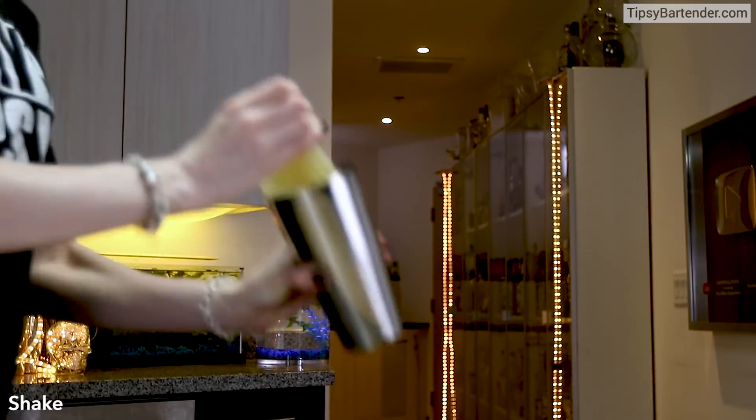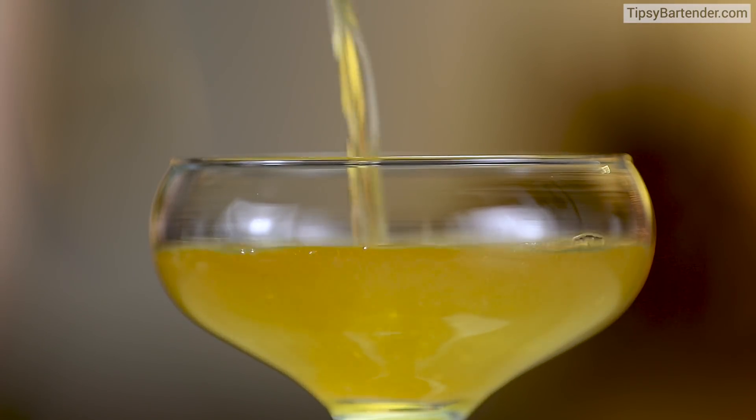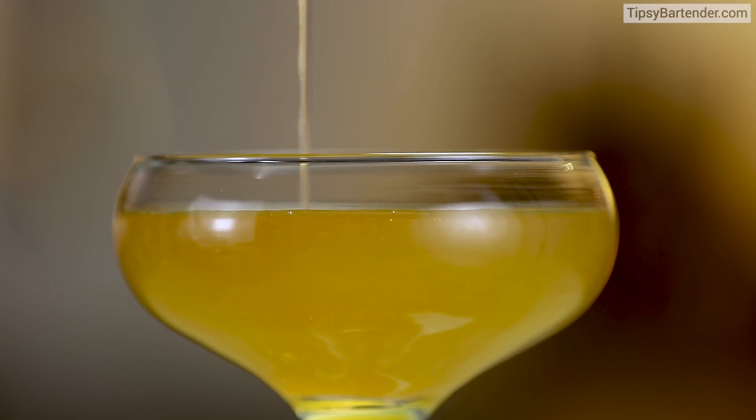By the way, a daiquiri — when people think daiquiri, they always think blended, right? But that's not really the way it is. It's really rum, lime juice, simple syrup. That's really a daiquiri.